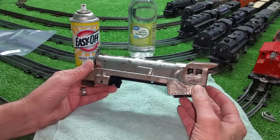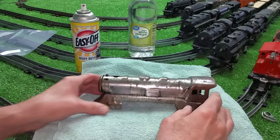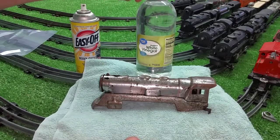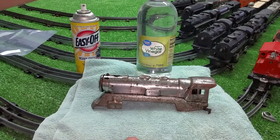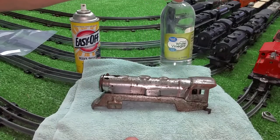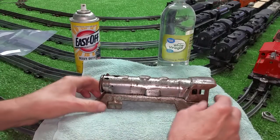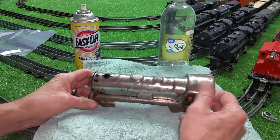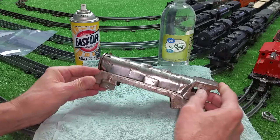I'm going to finish stripping it using vinegar. I went up to Dollar Store — Dollar Tree, actually. They had these pints of 5% distilled white vinegar for a dollar. So I'm going to de-rust this, put it in vinegar for 24 hours. That'll get 99% of this rust off.